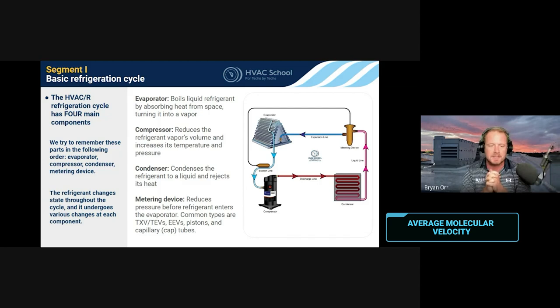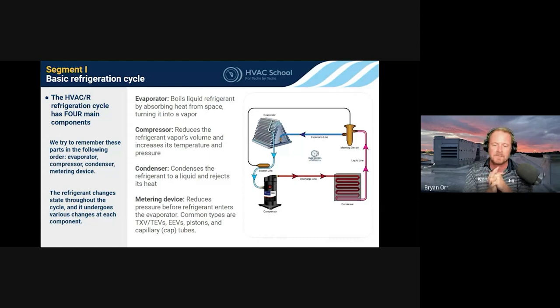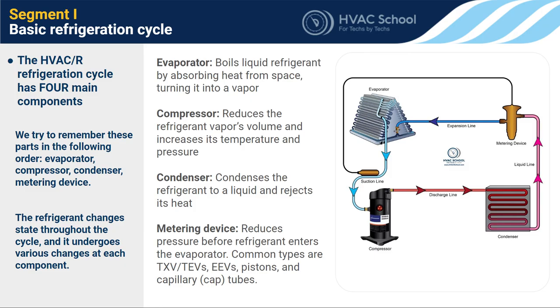So it comes out of the evaporator coil less packed together and jiggling less, then we throw it in the compressor. The compressor jams them together, increases the pressure, and it comes out as very high temperature gas. It then goes into the condenser. The condenser's job is to reject heat — in most systems we work on, it's rejecting heat to the outside air.